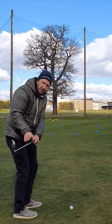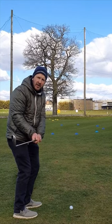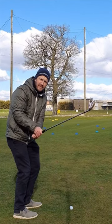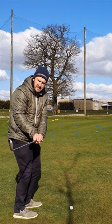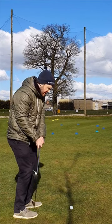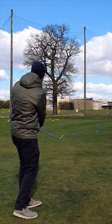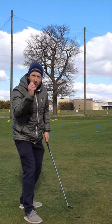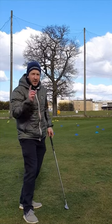So it's a gentle arc around, so the club head is roughly in line with our hands. Not too far behind, not too far in front. What I call the Goldilocks — making sure that club head is just in line. That ensures good quality contact almost every single time. Try it, you might like it.